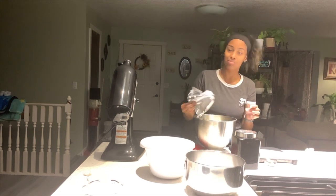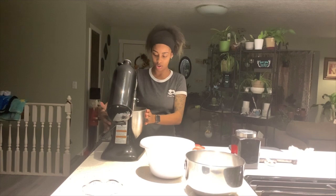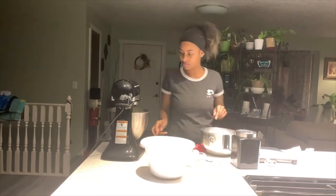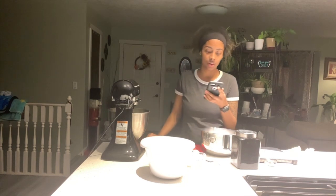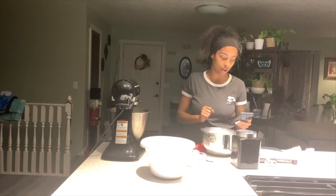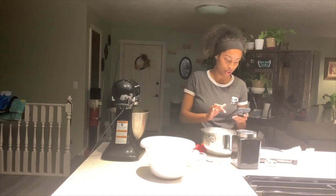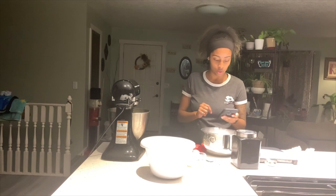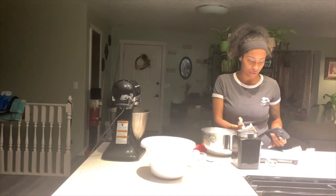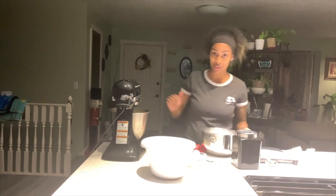Now it says to mix these two together. Next it says to add the powdered sugar until it's combined with the cream cheese and butter. It calls for one and a half cups of powdered sugar but since I'm doubling it I'm putting in three cups of powdered sugar, so let's get to it.